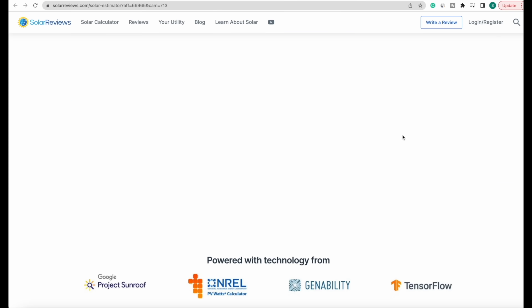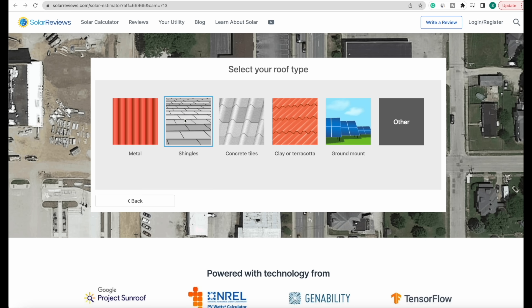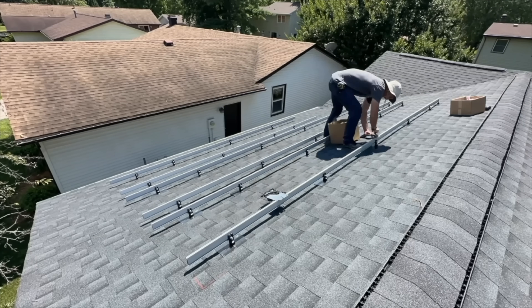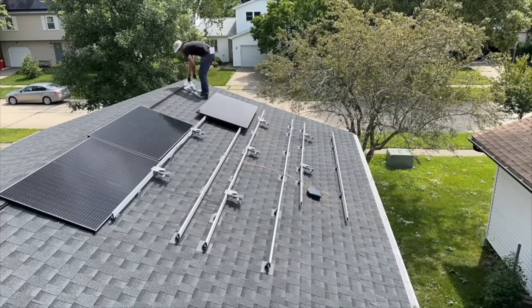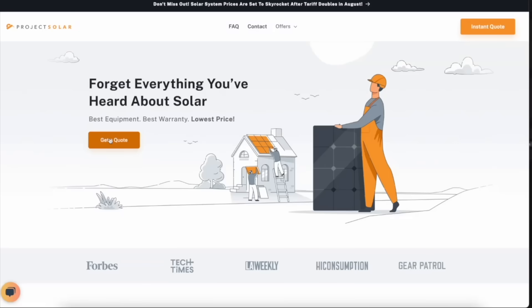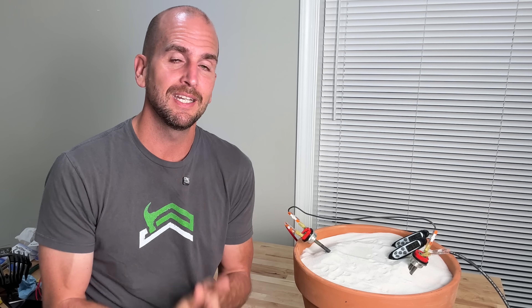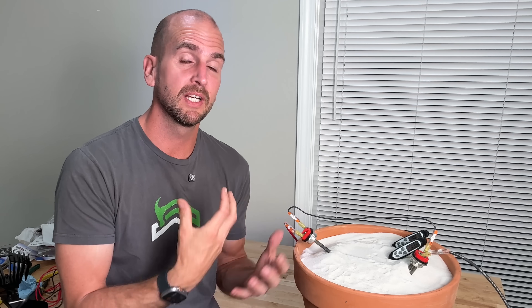If you want to start where I did, you can check a link in the description. With a few simple questions about your home and setup, you can get an estimate on what size system you'd need to offset your power bill and roughly what it costs. If that looks reasonable, they can set you up with installers in your area so you can start vetting them. Alternatively, if you want to take it on as a DIY project, I just finished up a 4.8-kilowatt system on one of my rental properties using Project Solar — they helped me design, get permits, order everything, and drop it off, and I took on the labor, saving a ton of money.